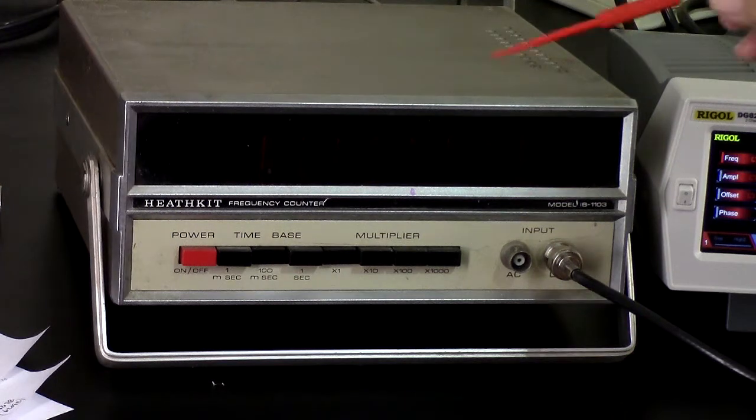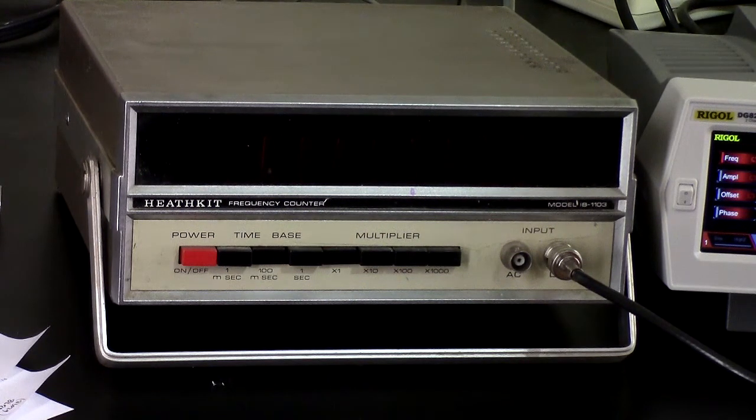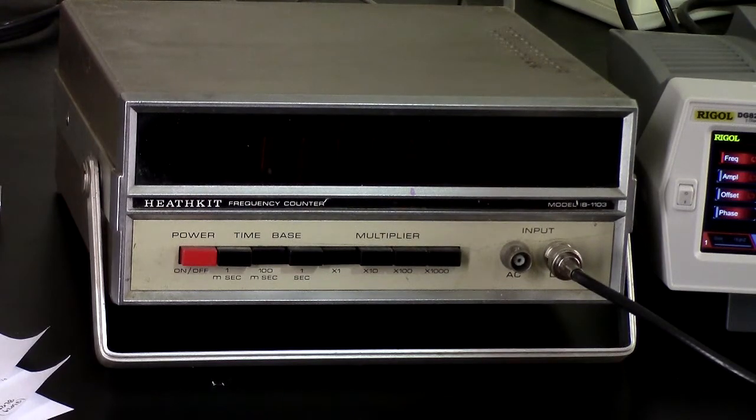Greetings Earthlings. What you see here is a Heathkit IB-1103 frequency counter. The thing that makes this cool is that it uses Nixie tubes, and everybody ought to have some piece of equipment that uses Nixie tubes. It can't be a multimeter, but this is what we'll have to make do with for now.